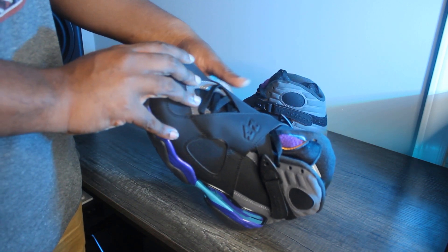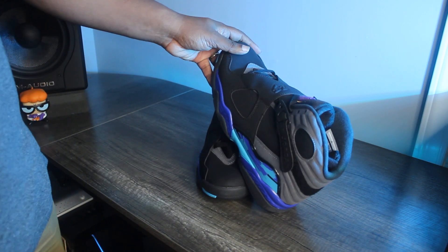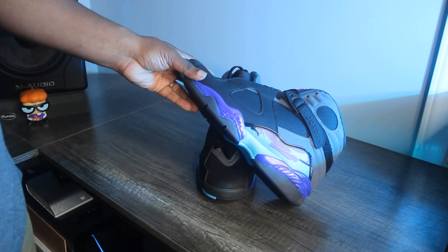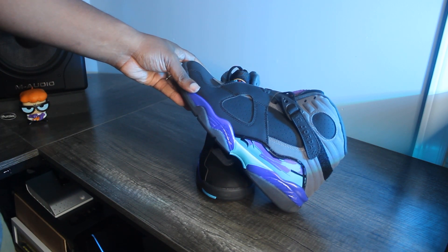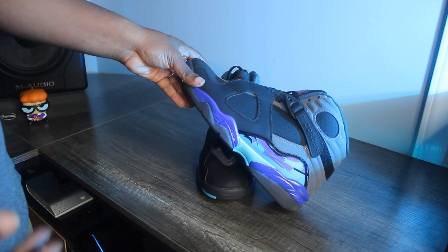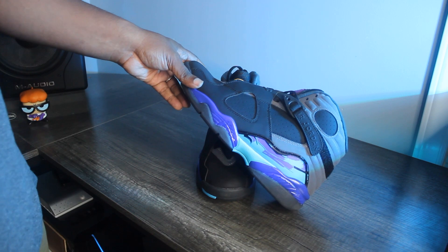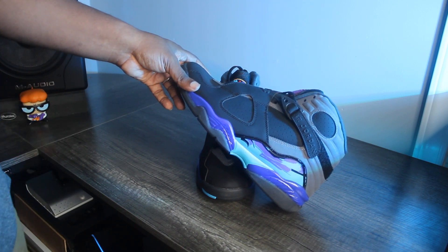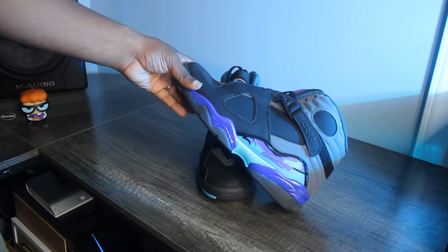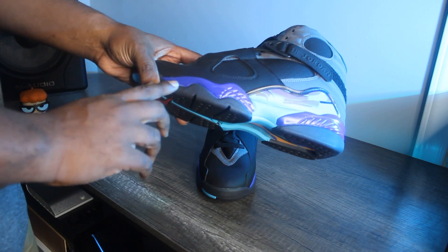More than any other shoe, this one just says 90s to me — probably because no other colorway says 90s like that Charlotte Hornets purple and teal. It's represented really well on this shoe. Maybe it's because I'm from North Carolina, or because I was watching Fresh Prince back then. I like this better than the Playoffs, and even better than the Chrome Jordan 8s.